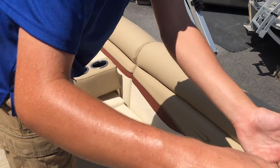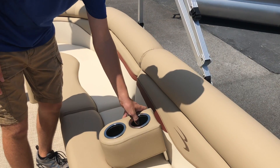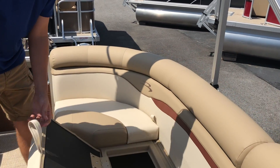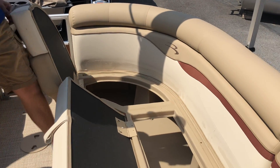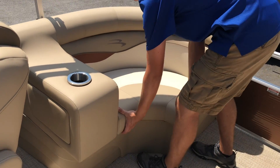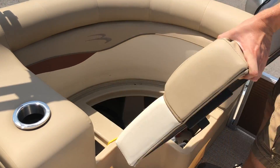Additionally, this boat comes with two portable cup holders, such as this one, which can be picked up and placed anywhere within the boat. Moving to the back left of the boat, we have additional seating that opens up for storage, and a large seat with an armrest in the back right, with a movable seat cushion that also opens up for storage.